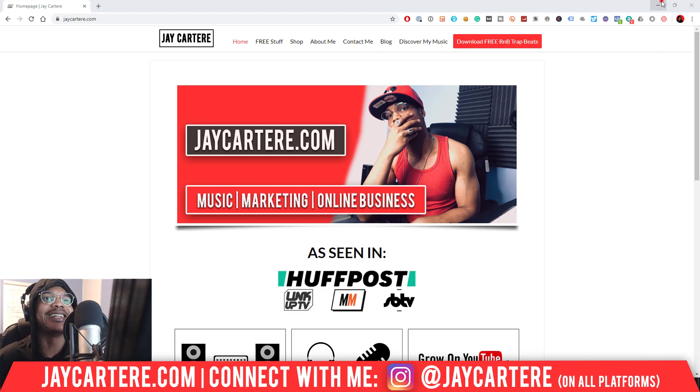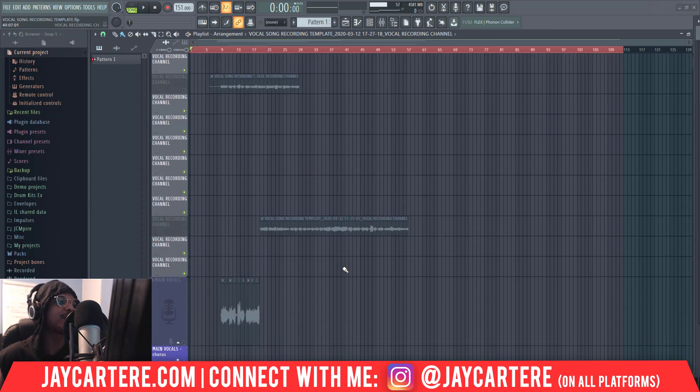Now let's get straight into this. Let's quickly record some test vocals and then I'll show you how to get rid of the noise in them. So let me just get some recording up.